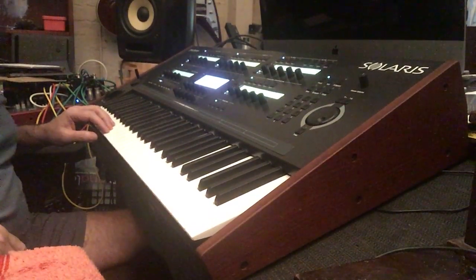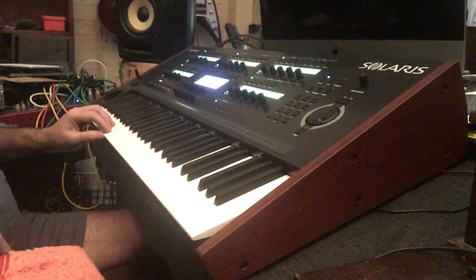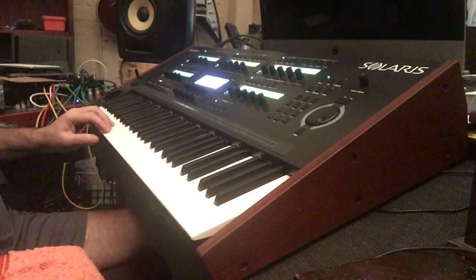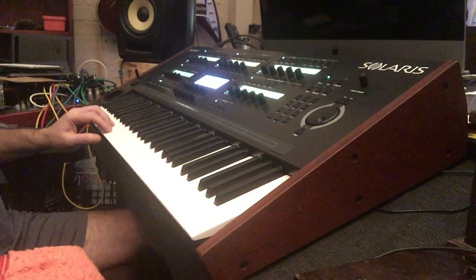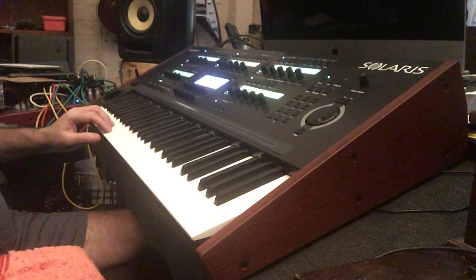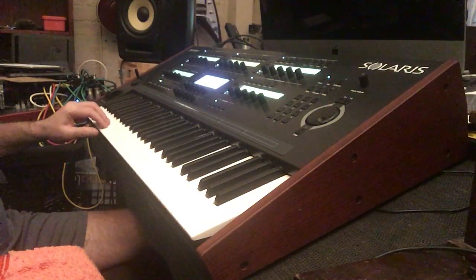This is an Oberheim patch. These are very early presets I'm using here. This is really just to demonstrate the mod wheel and the pitch wheel — they both work fine. They're at the high end of the screen, because the image is reversed.